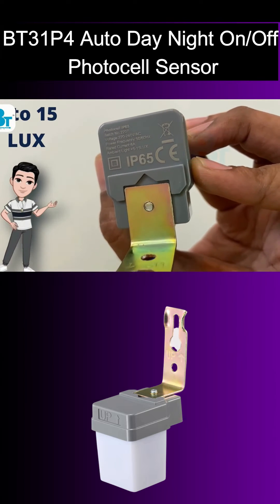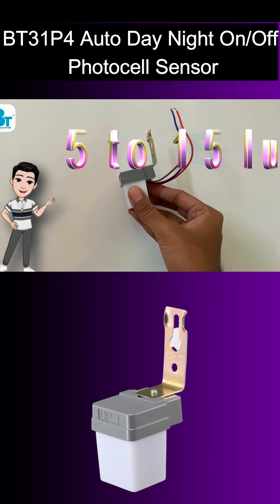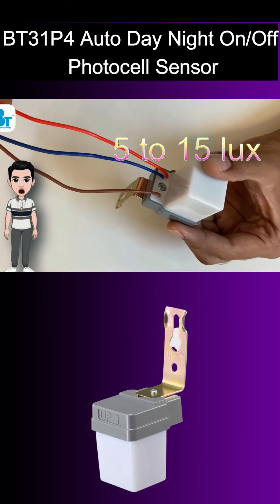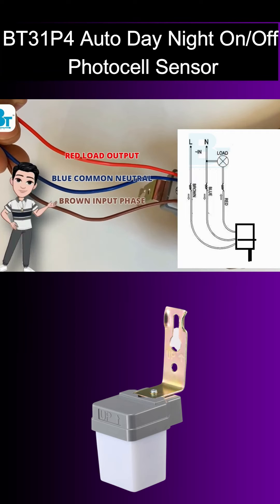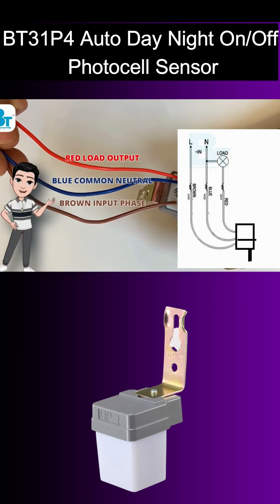The ambient light sensitivity is by default set to 5 to 15, so you don't need to change it. There are total three wires: one is blue, brown, and red. We have to connect the load across blue and red, and blue and brown is for power input.